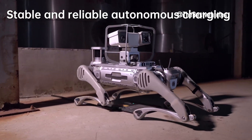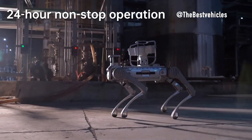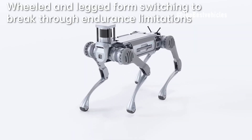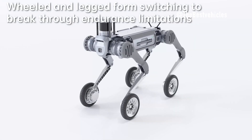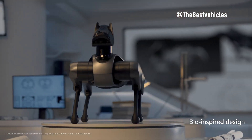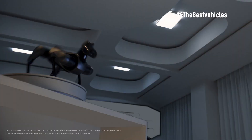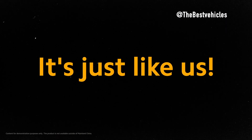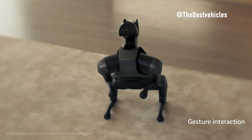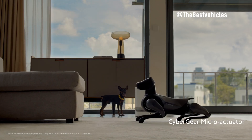Let's continue with Robot CyberDog 2. As the field of robotics continues to evolve, Xiaomi CyberDog 2 emerges as a bio-inspired quadruped robot, pushing the boundaries of innovation. We'll explore the key features and capabilities of Xiaomi CyberDog 2, comparing it with the previously discussed Boston Dynamics Spot and Unitree B2.